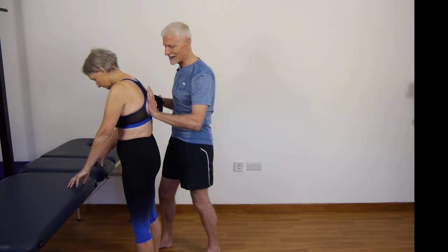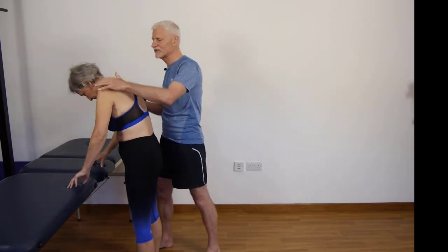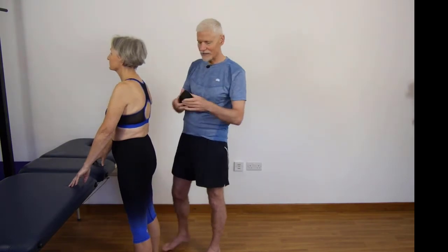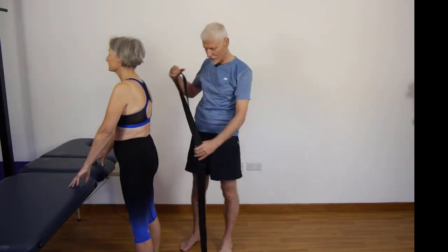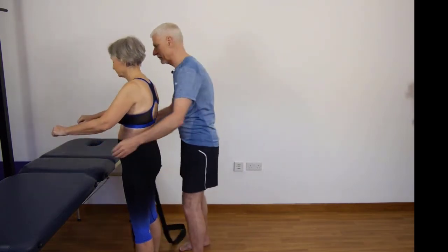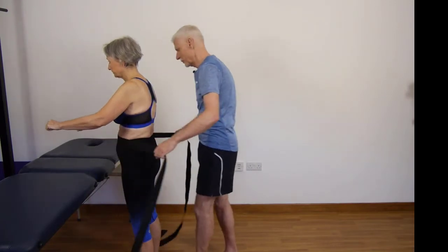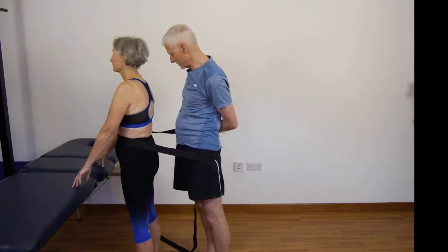If you just bend forwards as I lift, obviously I'm going to push her forward, so it's a little bit unstable. So what I use instead is a traction belt, and the traction belt goes around your patient with their permission and then around yourself. So it just means I'm not having to push her forwards.